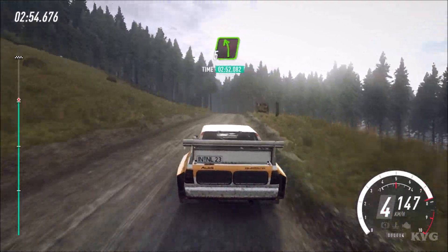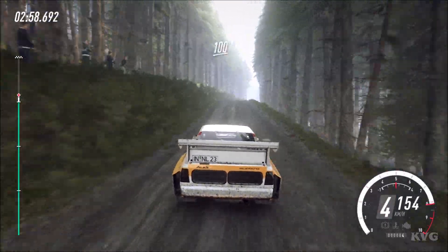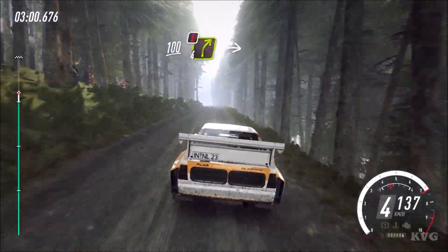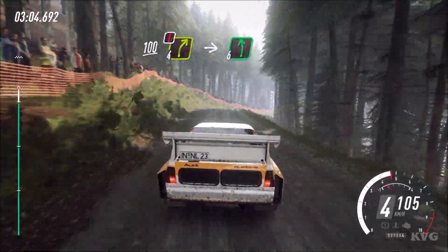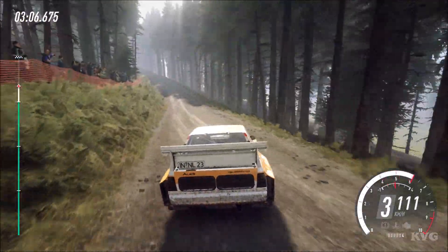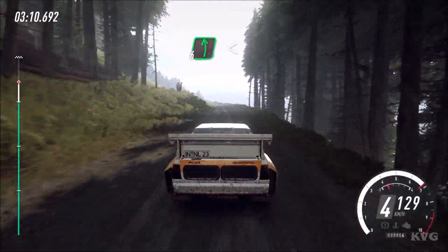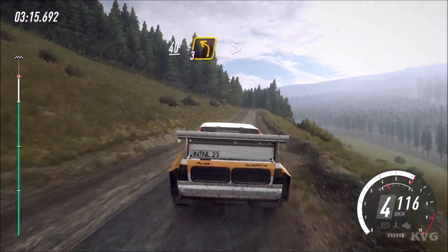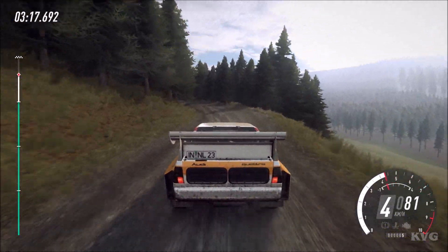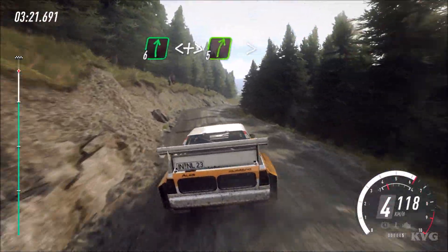Into 5 left, 80. Flat crest long, 100, caution unseen, 4 right off a crest. Into 6 left long. Opens, 100. 6 left, opens, 120. Keep middle of a crest, 40. 3 left tightens. Into 6 right. Opens over crest long, tightens 5, tightens.